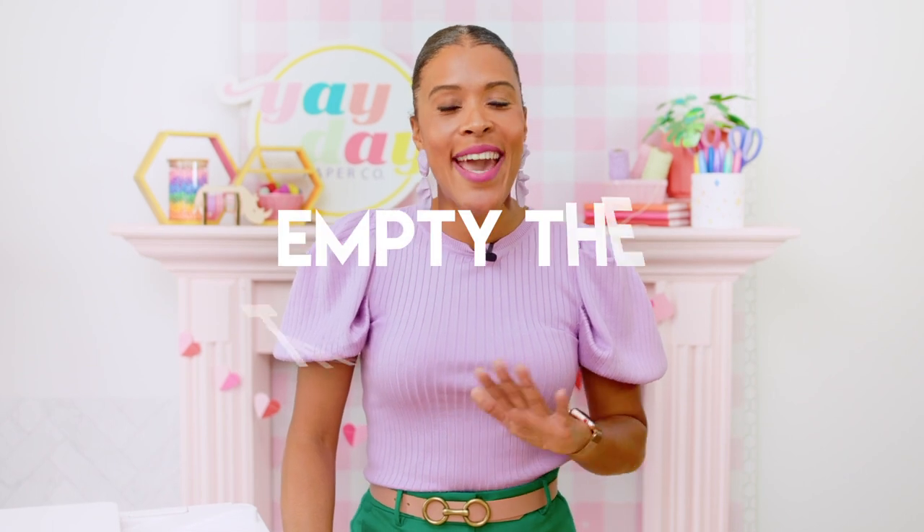Our last test was the Empty the Tank test. We printed five different Yay Day printables over and over again until the printers ran out of ink. For the printers that had a color cartridge and a black cartridge, we printed until one of those cartridges was empty, because sometimes one was empty and the other still had ink. It's also important to mention we kept all of the settings the same for all of the printers. Fun fact: did you know that Canon entered the Guinness Book of World Records with the world's longest digital photo print? It printed at 309 feet long, in Germany, on weather-resistant paper, using 1.37 liters of ink.